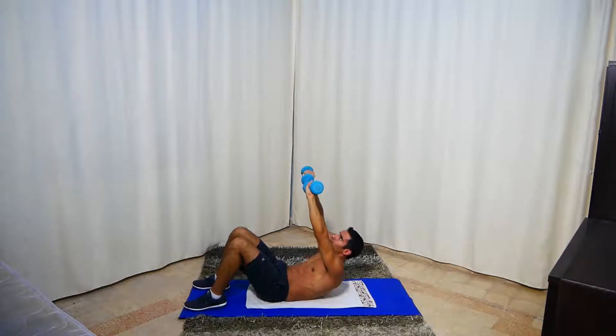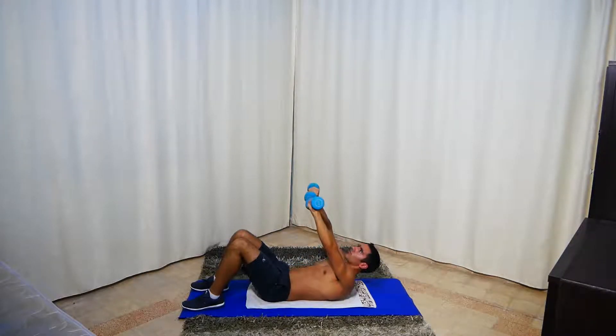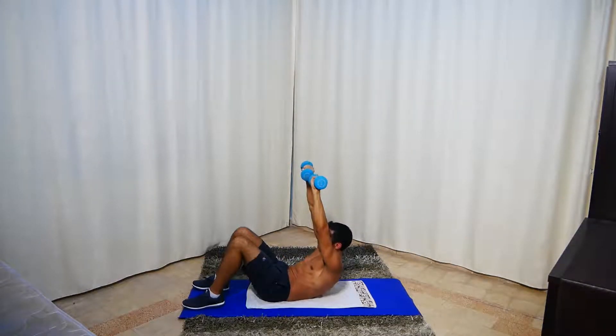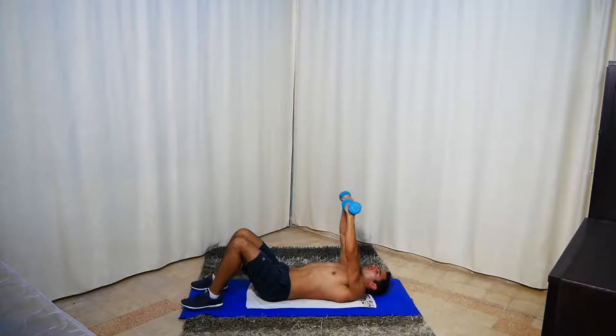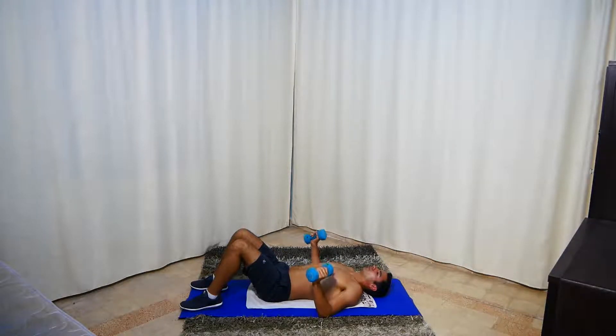Make sure you're squeezing all the way up as much as you can. Next are sit-ups using dumbbells — hold them here and here. Get ready and go.